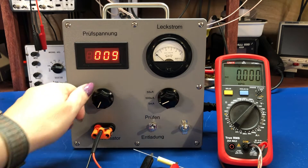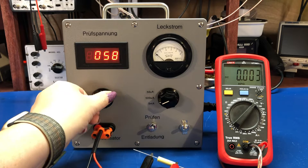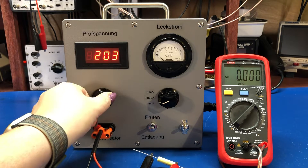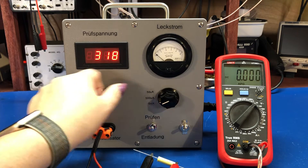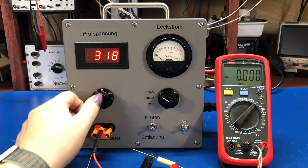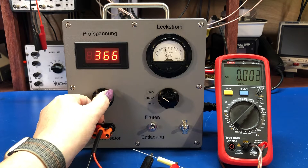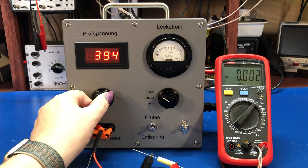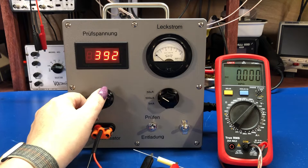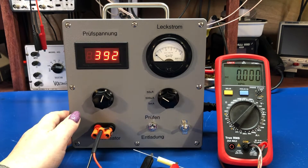Turn it on, and you can see as we go up, we read barely anything. I'm going to kick this all the way up to the most sensitive range. If you notice, it pops up and then it comes back down. On the digital side, it's showing nothing. So this is how a film cap should read.